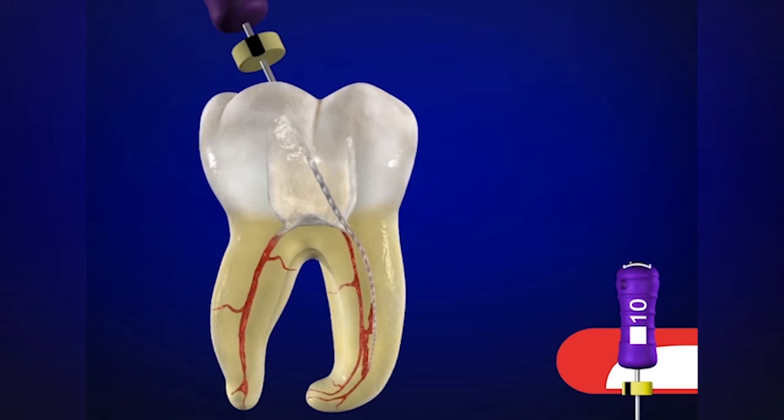When we slide an instrument into a pulp chamber that is filled with a viscous chelator — such as ProLube, Glide, or RC Prep — the instrument will slide into the orifice, and oftentimes down into the body of the canal many millimeters, oftentimes to mid-root, or in some instances the junction of the middle and the apical one third.